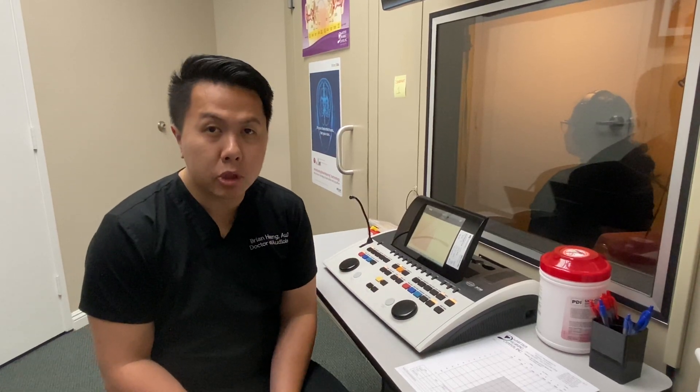The next thing we're going to do is have you go inside the sound booth in order to do a hearing test. You will be instructed to hold a clicker and press on it whenever you hear the beeps. We will normally start on the ear that is better and then followed by the worst ear. We have Paloma sitting inside and I'm going to demonstrate how that works.